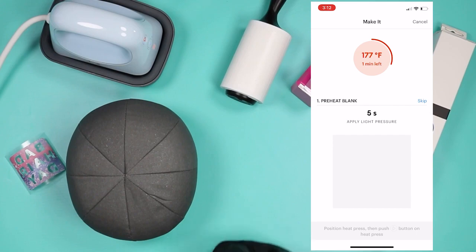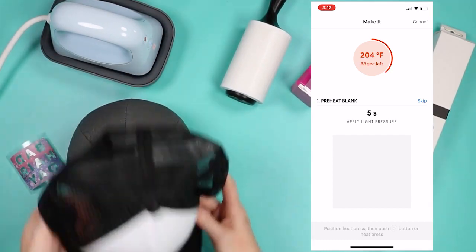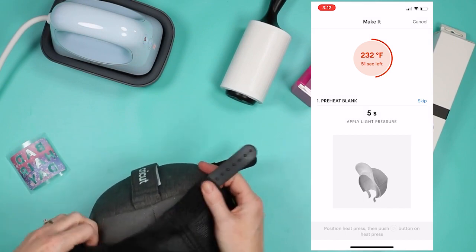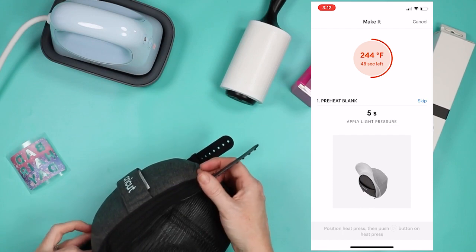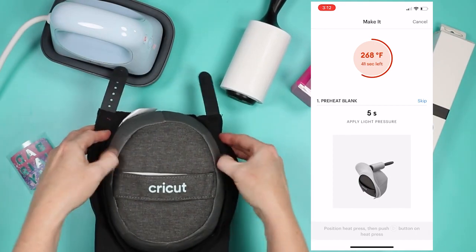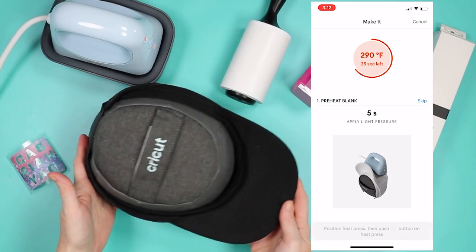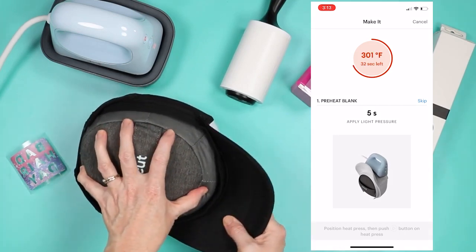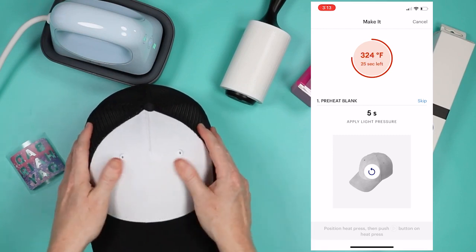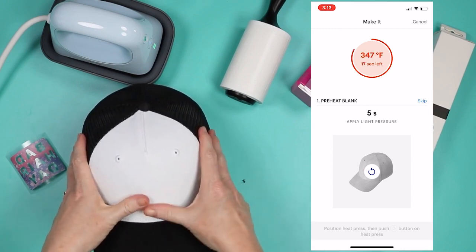Now let's prep our hat. Remove the inside packaging, fold the sweatband of the hat out, and start adding the hat to the hat form. Unbuckle the back if needed to get the hat tight onto the form. Use the handle to adjust the form inside the hat. Secure the hat tightly, then flip over and check that everything is tight — you want it smooth with no wrinkles and no air gaps between the hat and the pressing form.